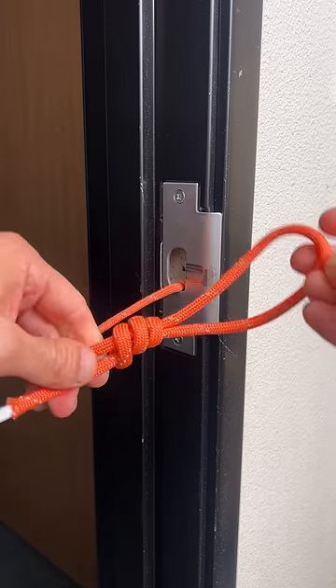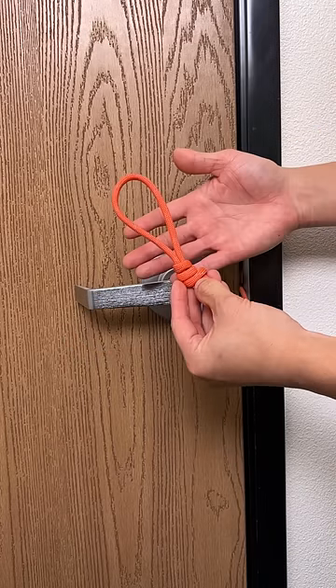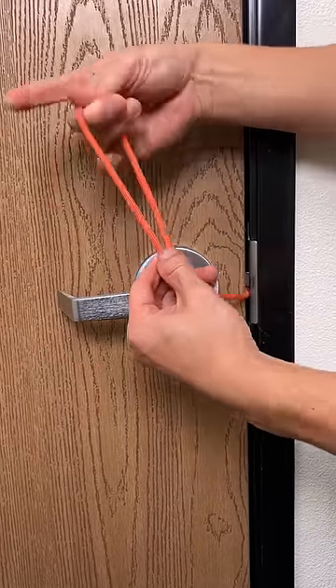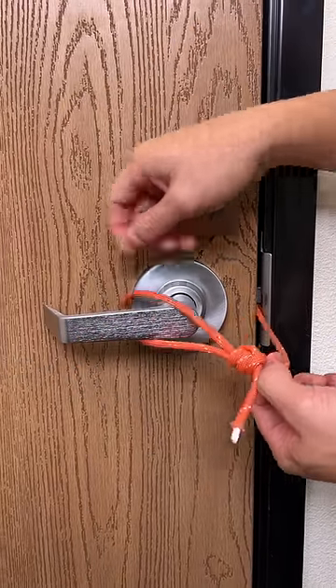So now, that's how it looks. This is a miller knot — it's a beautiful thing because it's adjustable, just like that. Look how easy it is. Now put it around the door handle just like that.